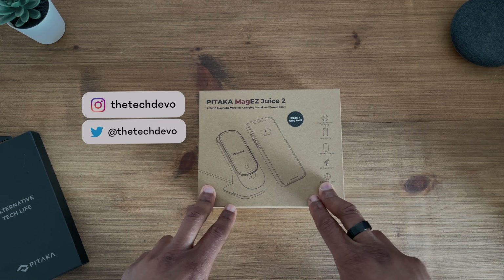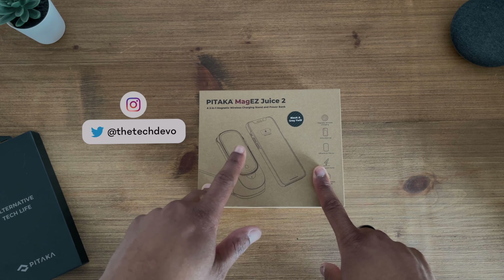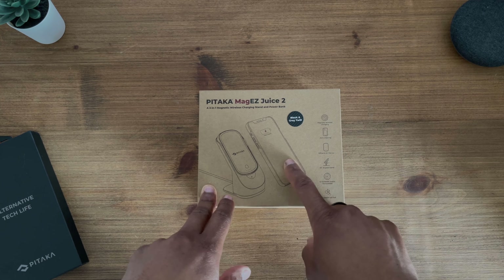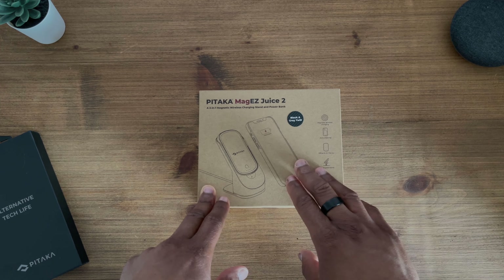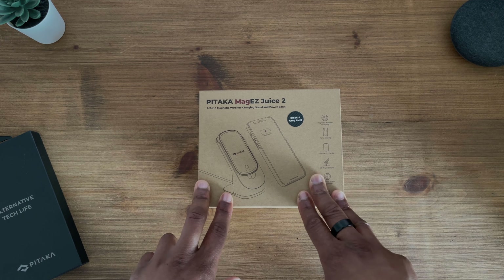Hello again and welcome back to another video. Today I'm taking a brief look at the Pitaka Mag EZ Juice 2. This is quite a unique product — it's a two-in-one wireless charger and wireless power bank from Pitaka.